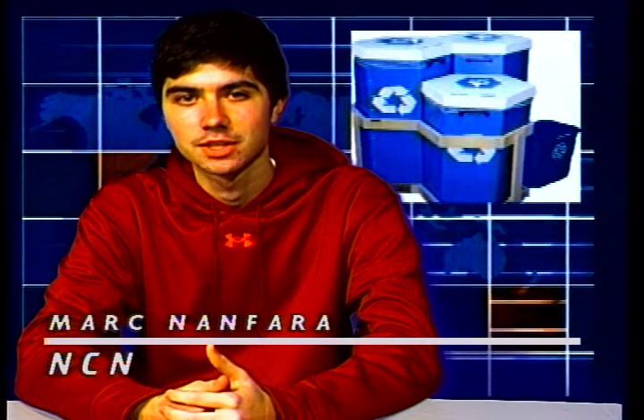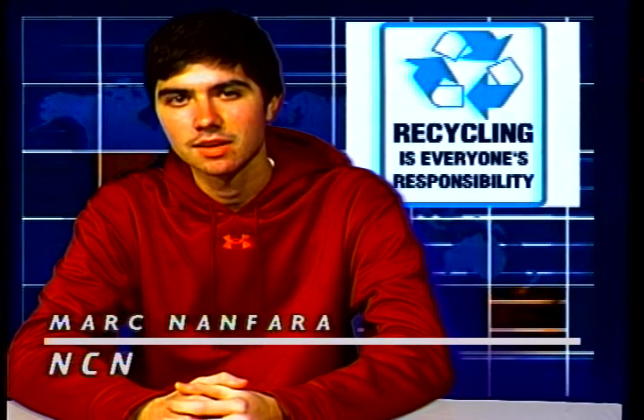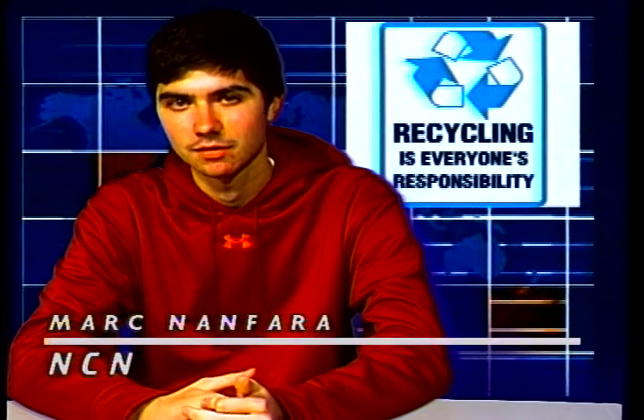Hi, Mark Nanfair for the News Channel Network, here to report on the recycling efforts at Oak Crest High School. The Science Club first started the program four years ago as trash cans for recycling.